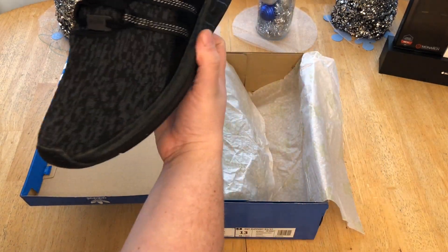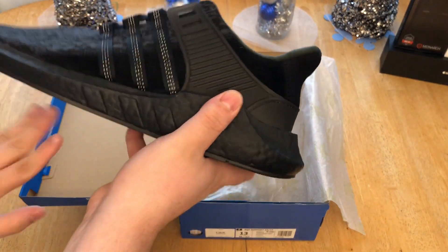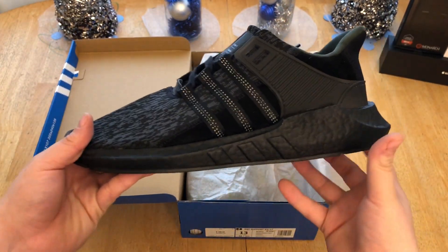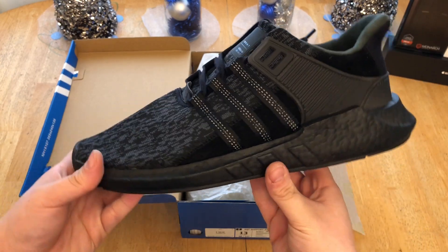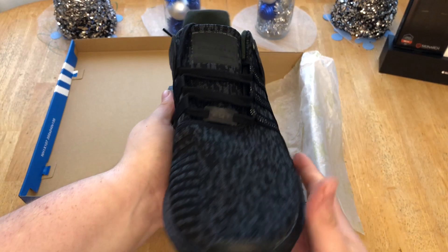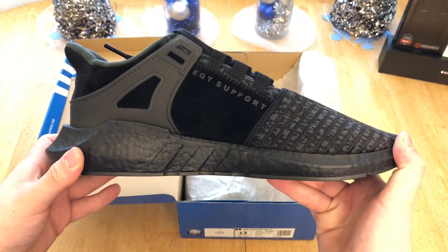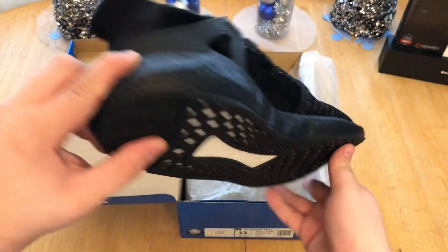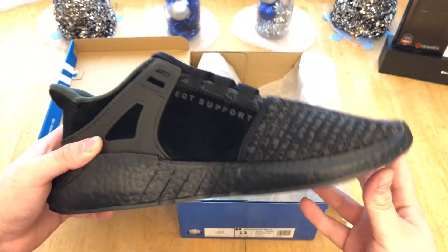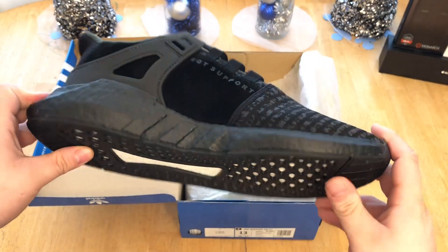I did wear these — I always like to do a wear test prior to the review just to give you my opinions. Right here we have the EQT 93/17 triple black, also known as Black Friday. These are really, really nice — especially the colorway. Black boost, black uppers, so they're going to be durable and wearable a lot.